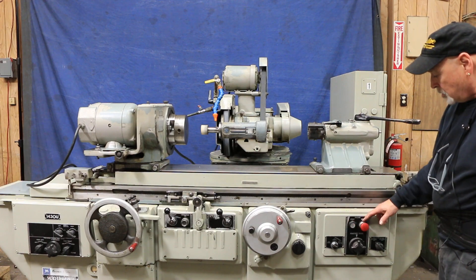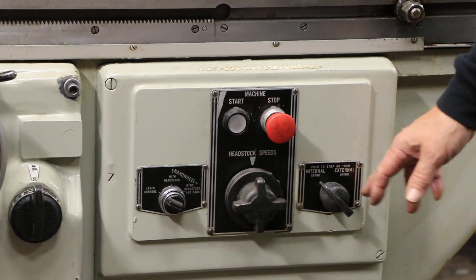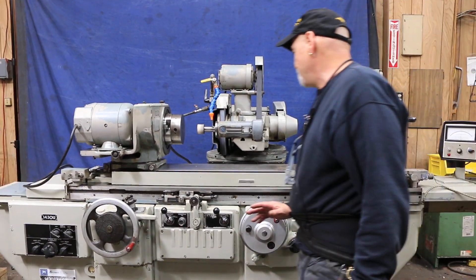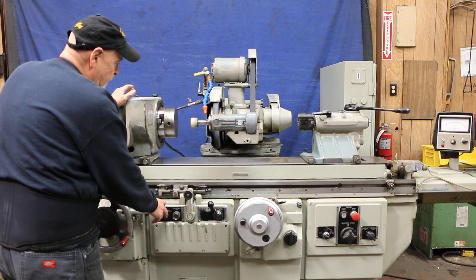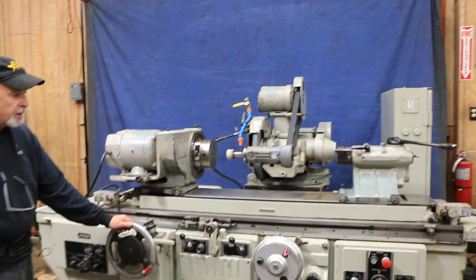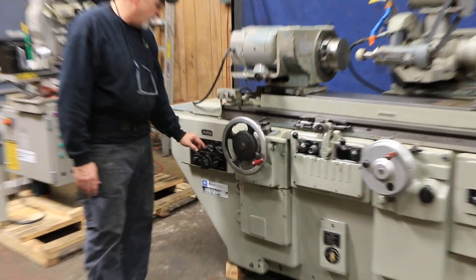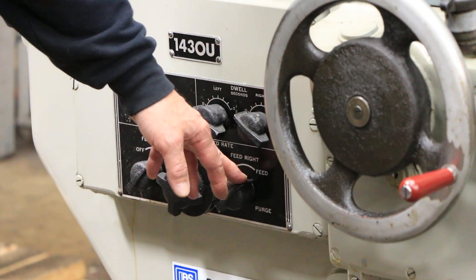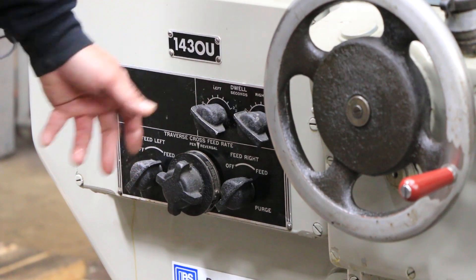You have a bunch of controls here: your start and stop, your internal spindle switch which brings the motor on top on, or external which brings the external grinding wheel on. Controls here to start and stop the actual infeed, and controls to start and stop the workhead and table movement. You've got your table speed, your longitudinal hand wheel, your infeed hand wheel, as well as dwells left and right. You can turn your incremental feed on for the left side only, both sides, or one side or the other, and in the center is the adjustment for how much the increment actually is.